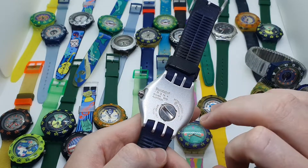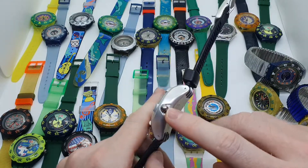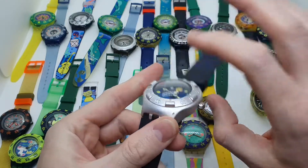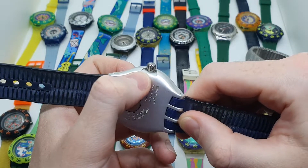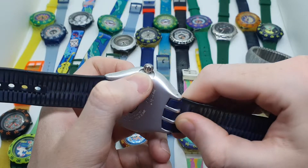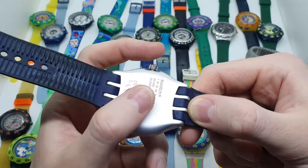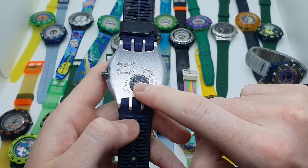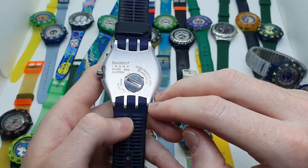We have a point here where the watch crown can be pulled in order to set the time, and as you can see right here, there is a small place where water could get inside. That is the first place, and the second one is right here where we would change the watch battery.